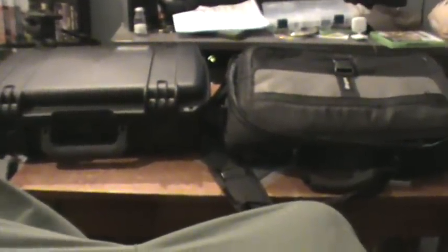Hi everybody, this is Joe Kulos for K-Tactical once again. This is something I'm very happy to announce — it is the Troy M7 Storm case, or M7A1, to be specific.